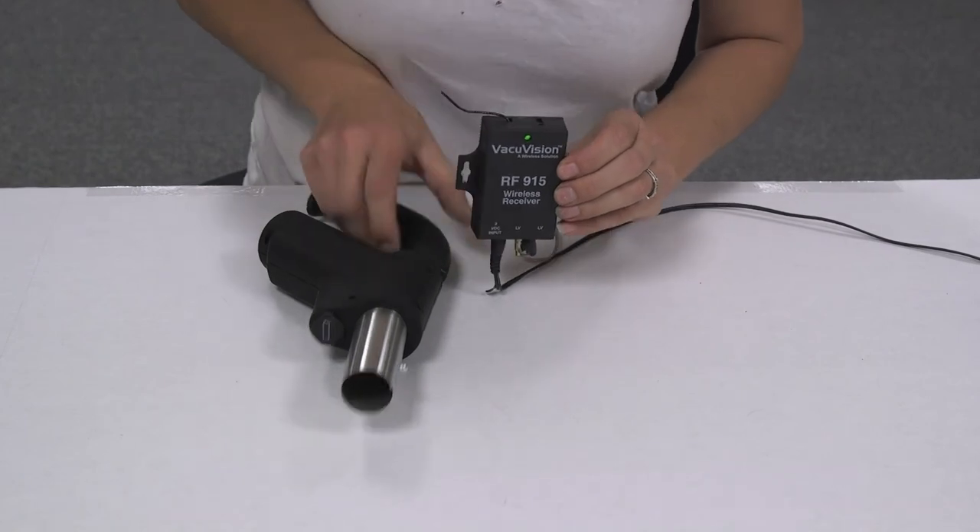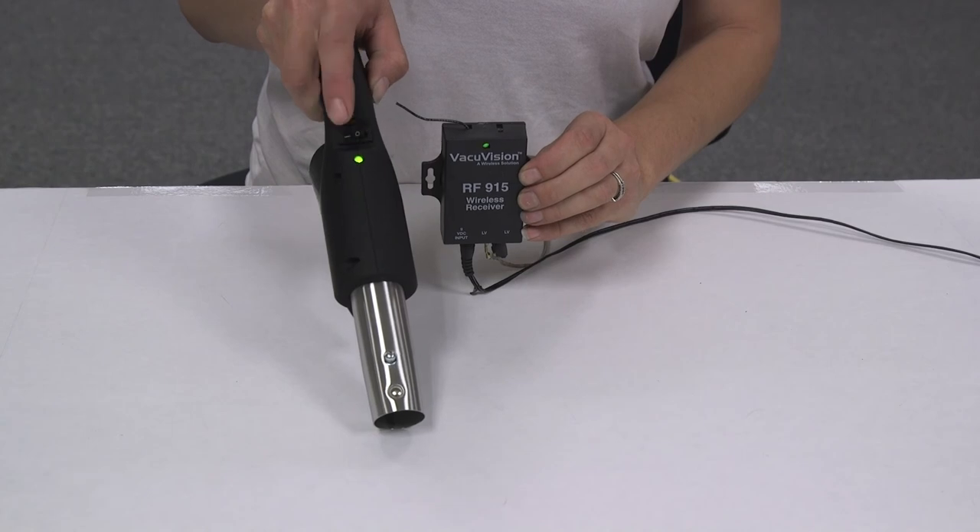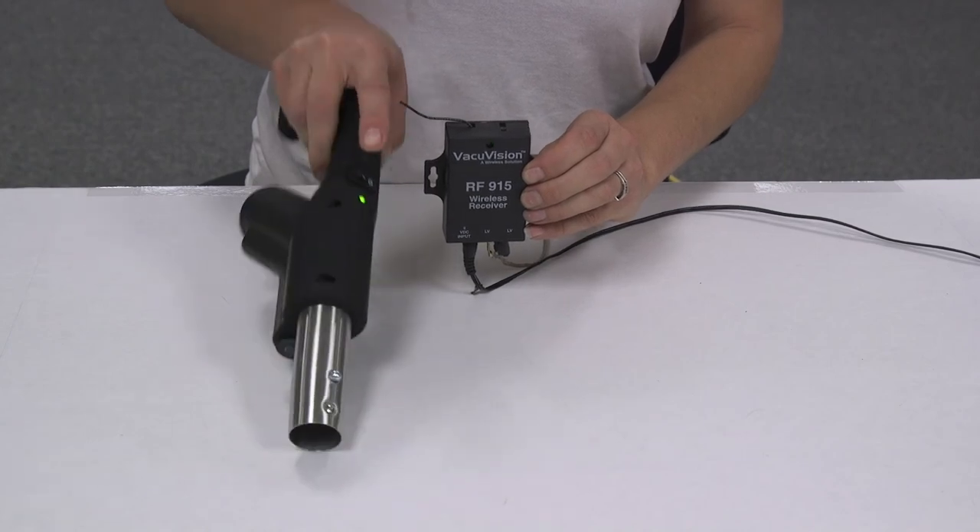Take the RF handle and turn the power on, off, and back on again. Now, the receiver and RF handle are paired.